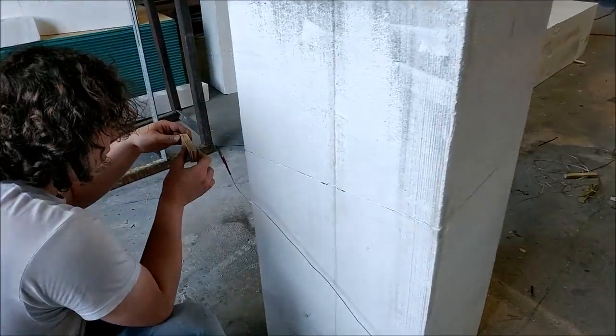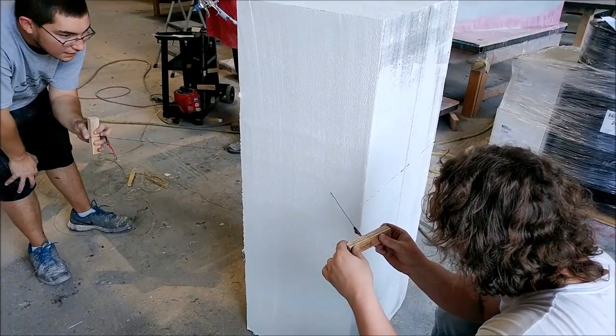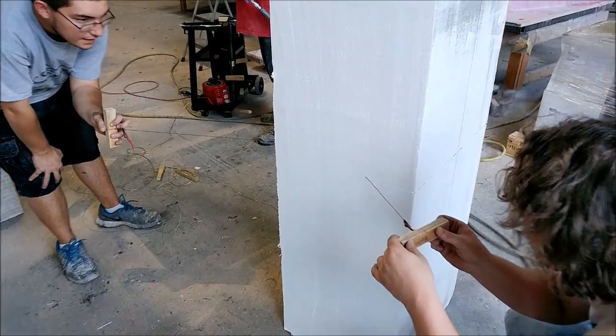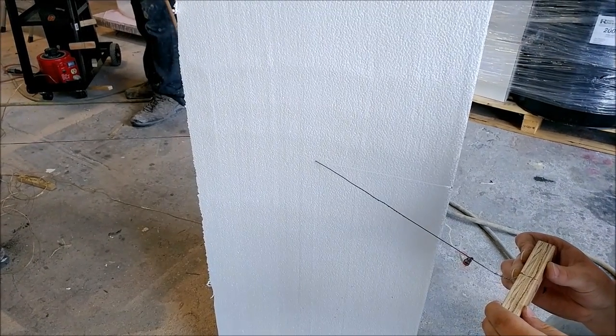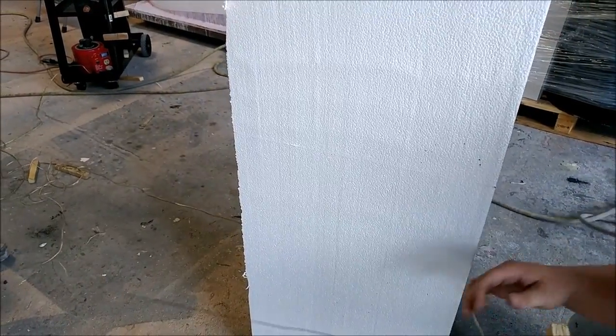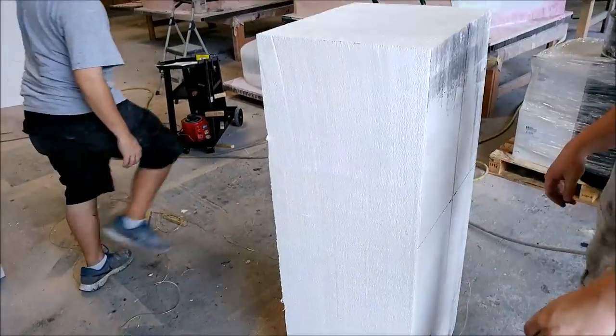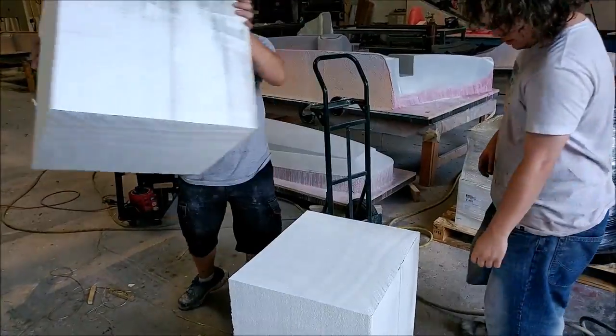Here the guys are cutting the foam with the hot wire. We use a little variac which basically just puts a current through the thin wire there and heats it up — that's how we cut the foam. You just set the voltage just the right amount to heat it up and it comes through and cuts really nicely. As you can see there, Zach just lifts that off.